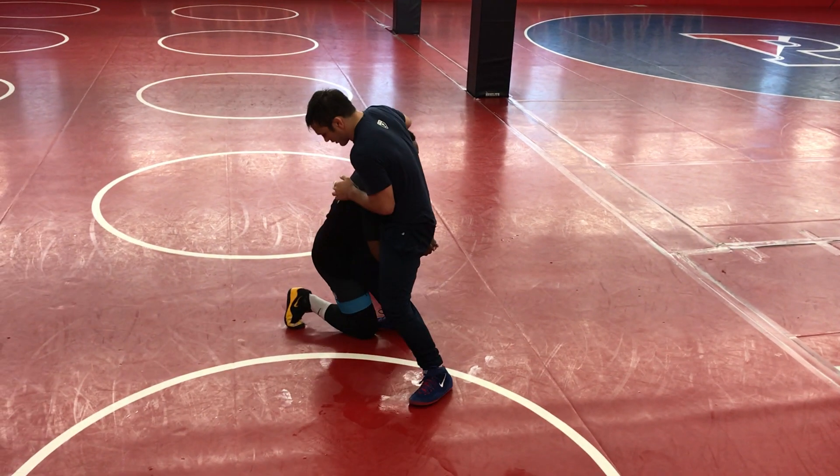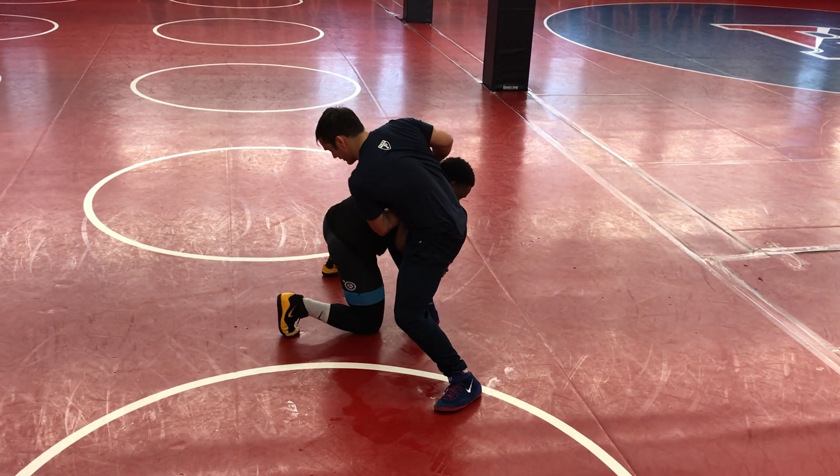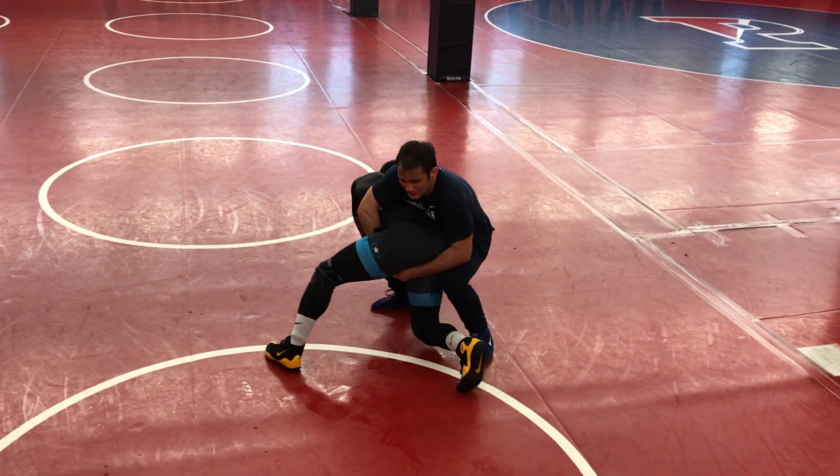He shoots — meet him with my hips, pushing the head down. Push that elbow across, stepping, reaching into the crotch, loading up my hips. Pop my hips in.